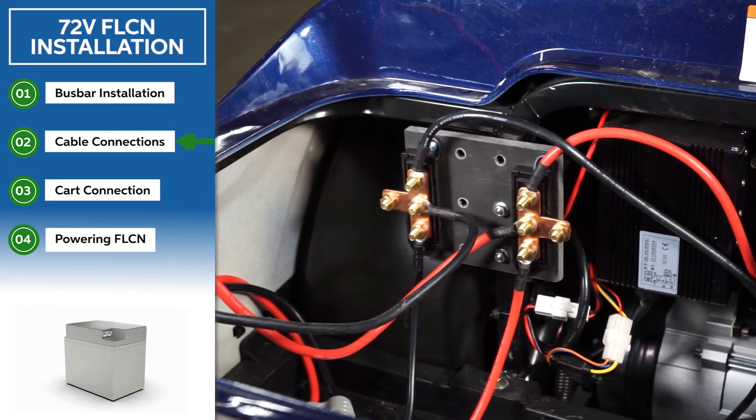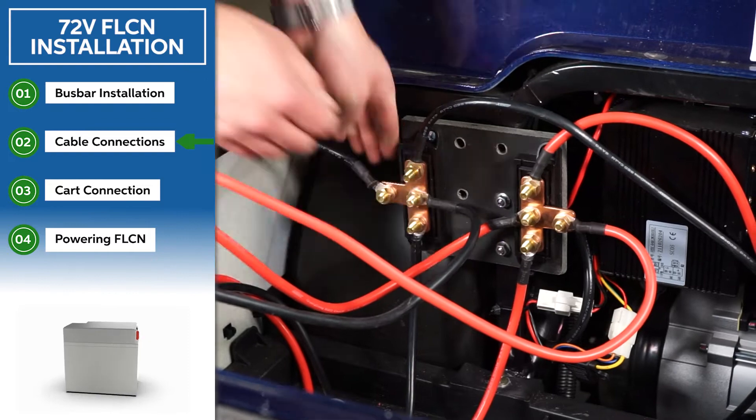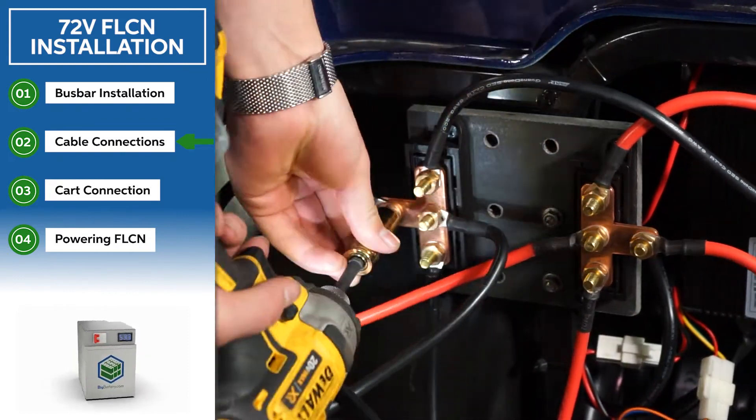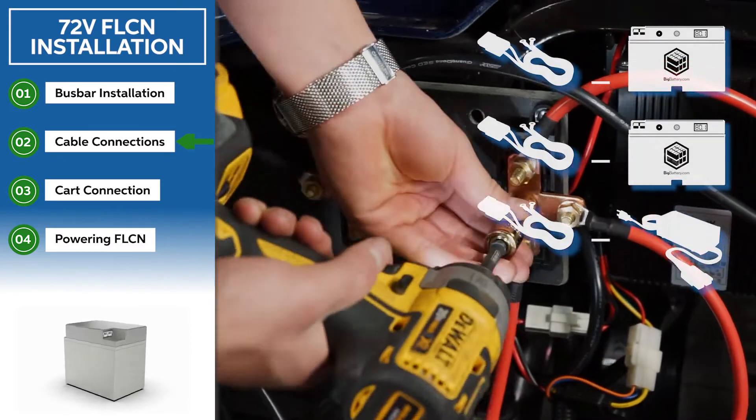All Falcon Kits come with three cables — one for each battery and one for charging. Make sure all the cables are secured properly to avoid connection issues when driving on rough terrain.